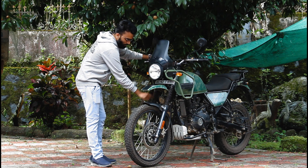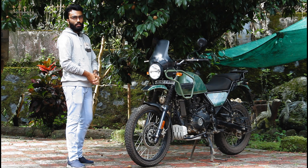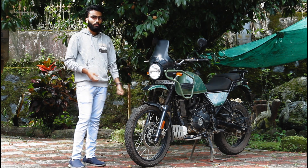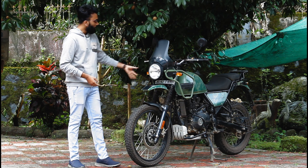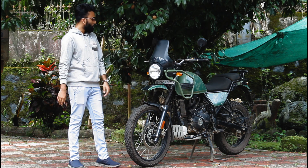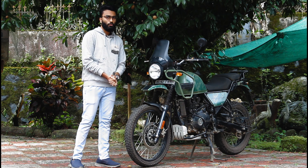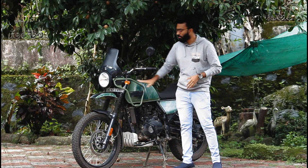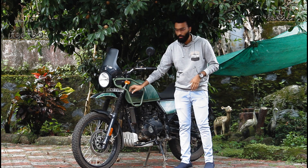Looking at the front view, the height and design feel right. We have a front line with indicators that look normal. On the side profile, there is a guard on this area due to the construction of the Royal Enfield Himalayan.